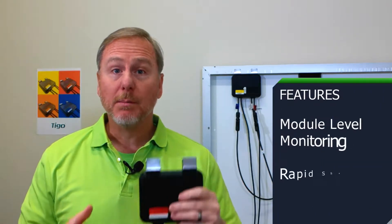I'm holding the TS-4S in my hand, as indicated by the red sticker — the S stands for safety. The TS-4S features module level monitoring and rapid shutdown.